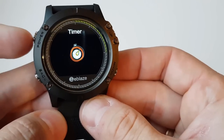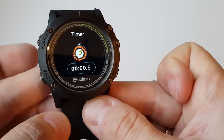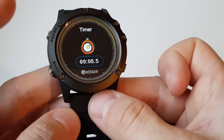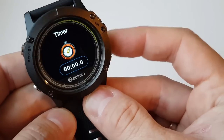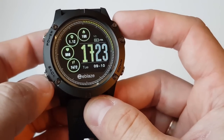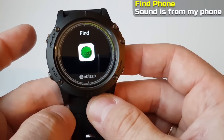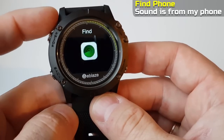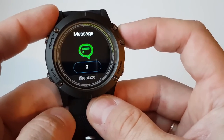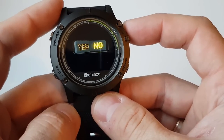You also have a timer — just click the power button to select and again to start, and right to reset. Find your phone plays a sound from your phone. Power options let you turn the watch on or off.